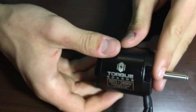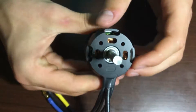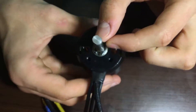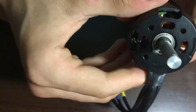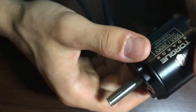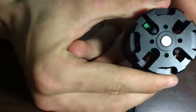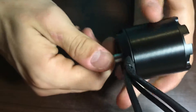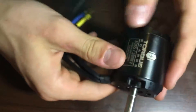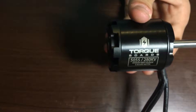Stay tuned for my upcoming video on how to make a DIY electric longboard — I'll be using this motor. It's got an 8 millimeter shaft, that's where the keystone fits in, and nice high-quality bearings. So stay tuned for the next video guys, subscribe and like this video, thank you.